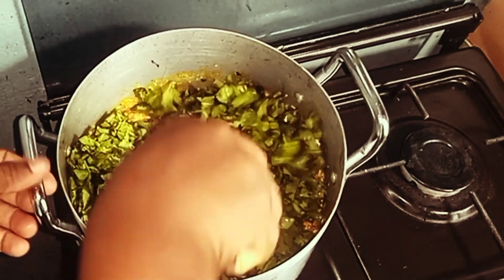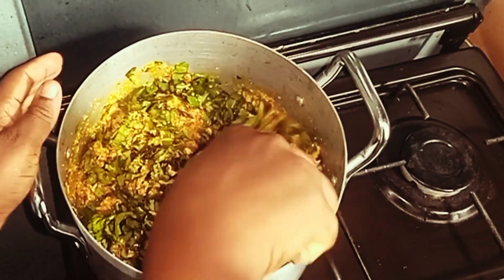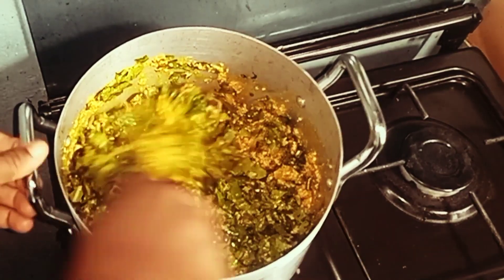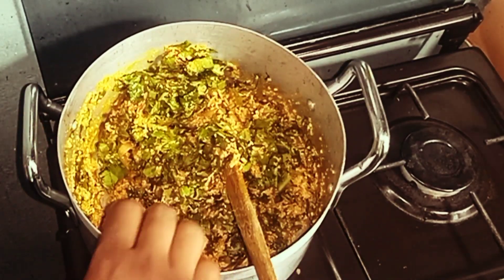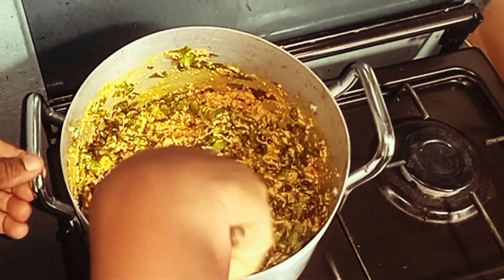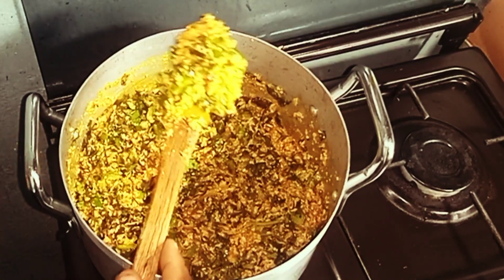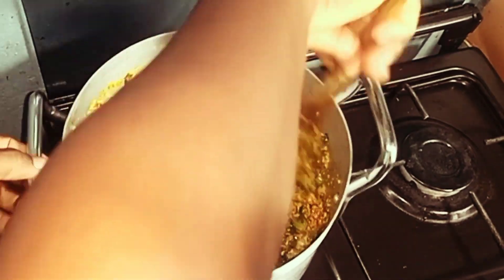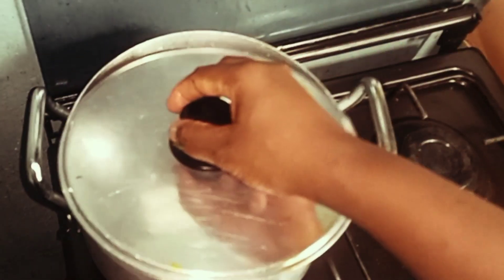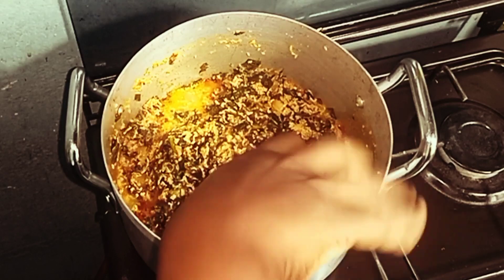I'll add the boma leaf — this is boma leaf. It's almost like a garden egg; it's a garden egg species, those green garden eggs. It's called boma here in Ghana and we're substituting it for ugu leaf. I couldn't get ugu, and even if it was available it's more expensive, so I decided to use boma instead because it's more affordable, and using it to cook egusi has become something we really enjoy.